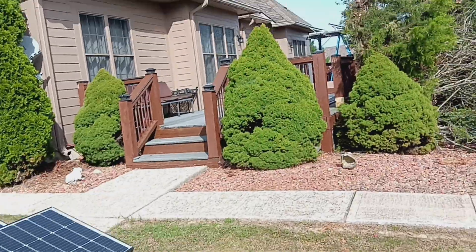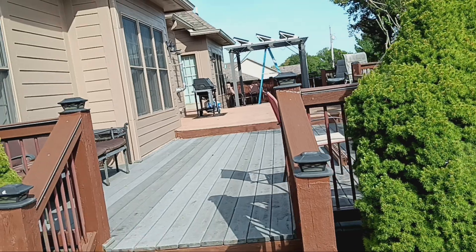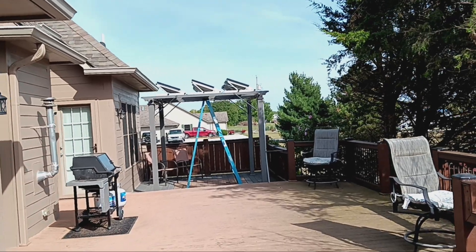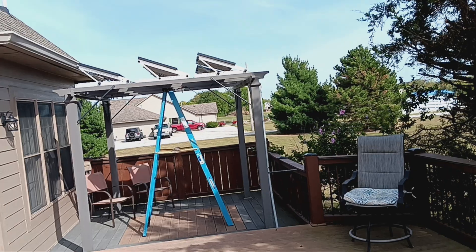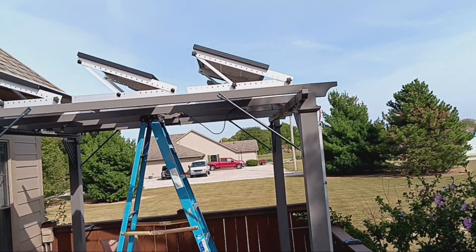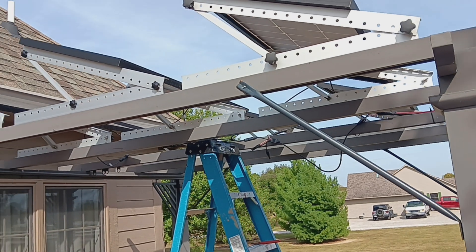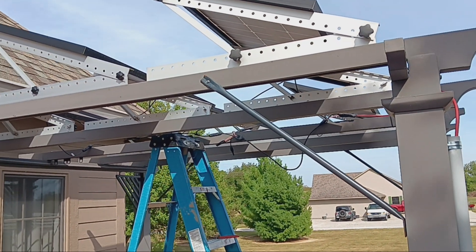I do have six panels on the pergola that I switched around — they were all in parallel and I was getting 260 to 270 watts. I just switched them to two in series, two in series, two in series, and then connected all of them together in parallel. Significantly better with the two-in-series, two-in-series, two-in-series than all in parallel — that was just wasted amperage.